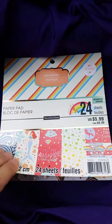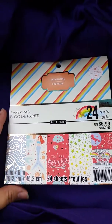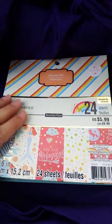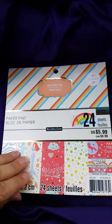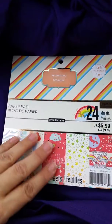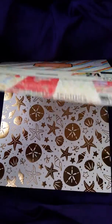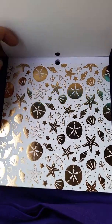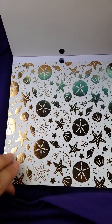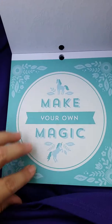Hey everybody, this is Scrapping Tests and I'm coming to you with an absolutely gorgeous enchanting paper pad. I did go back and buy the six by six because I just couldn't pass it up, and once I opened it I was loving it. They have the embellishments on sale and I did get some, but I'll show you the whole haul later. I just wanted to show you this really cute paper first. If you're not into flip-throughs of paper, this is not the video for you. This is gold foil — see that shine? That's really cute.